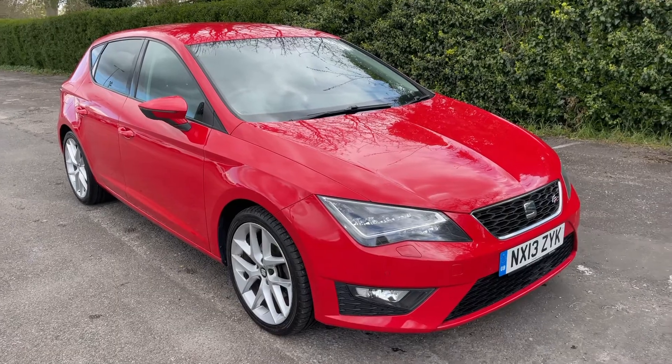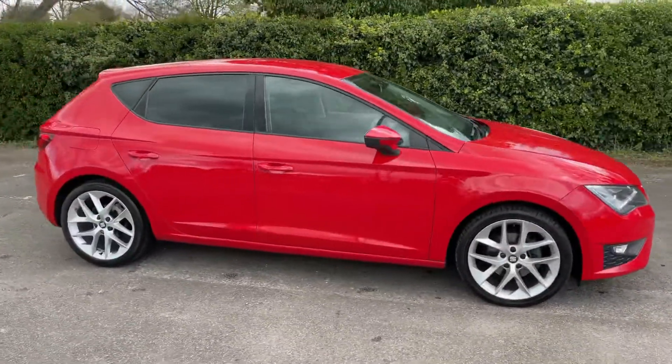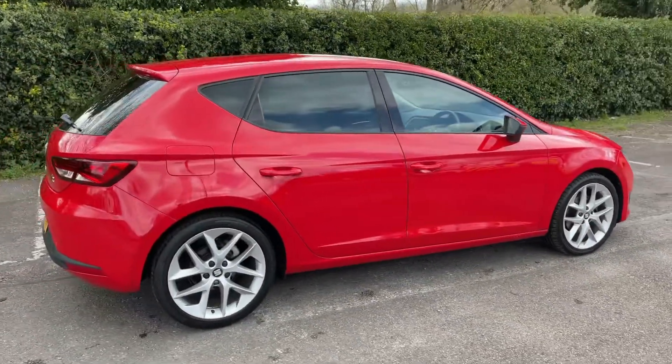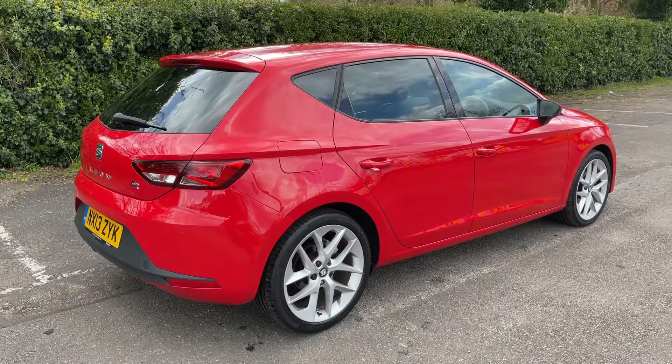Here we have the Seat Leon on a 13 plate. I'm going to start off by showing you around the outside of the car and then we'll hop in and run through some controls. From the outside you can see it's a five-door car with alloy wheels and tinted windows. Let's start off inside the boot and then work our way around the rest of the car from there.